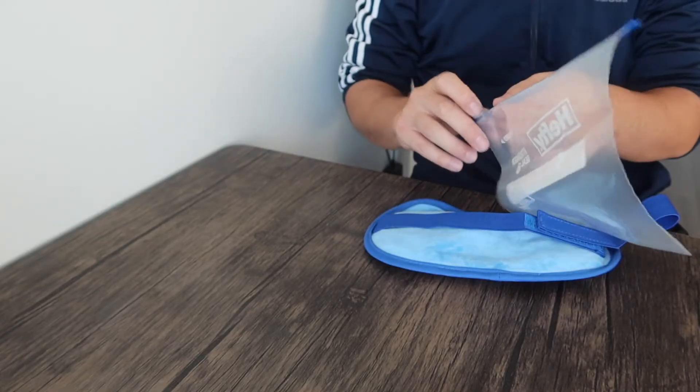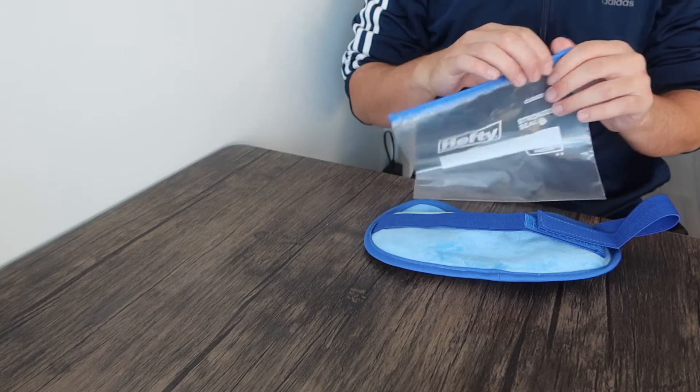Flipping it to the other side, this side definitely feels a lot cooler — even before putting it in the freezer or fridge. I can totally imagine how much colder it can get. If you can't handle the coldness of the gel side, you'll probably want to use the other side. Now I'll put this into a Ziploc bag and place it in the freezer.